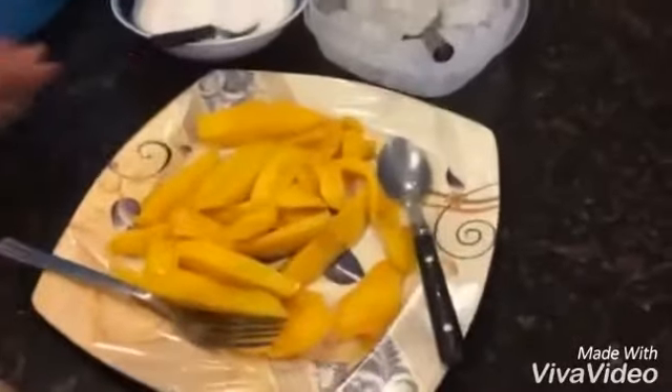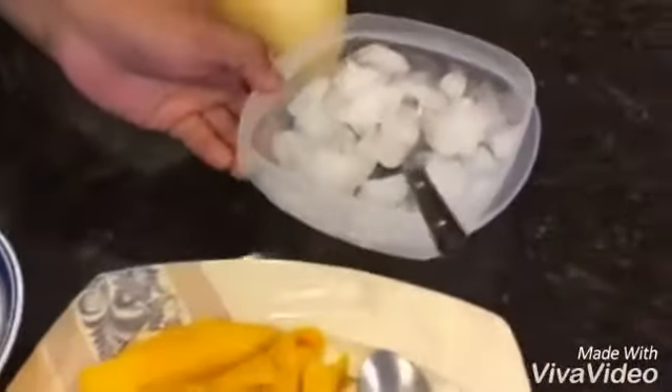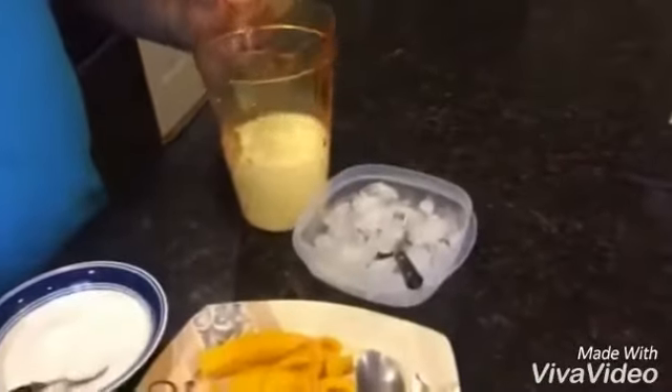First of all, we need one mango, we need sugar as much as you guys want. We need some ice cubes and we need 750ml milk.